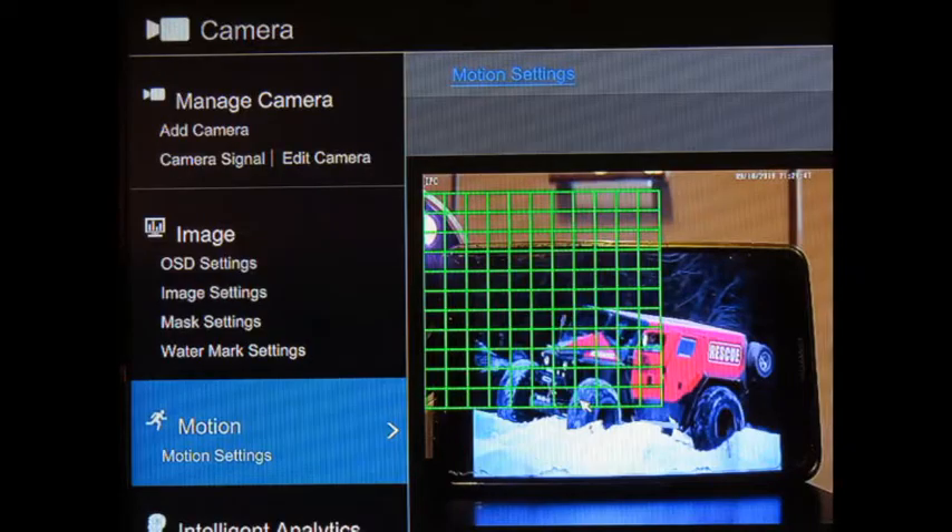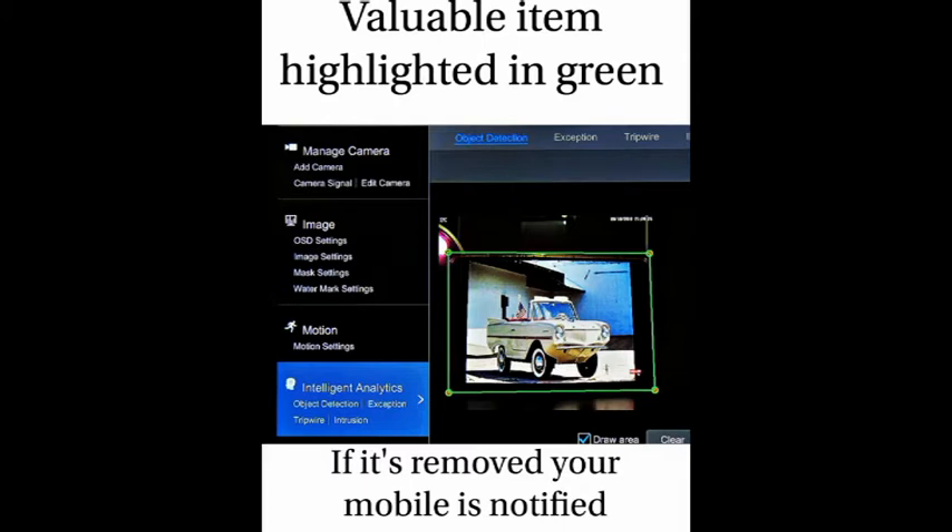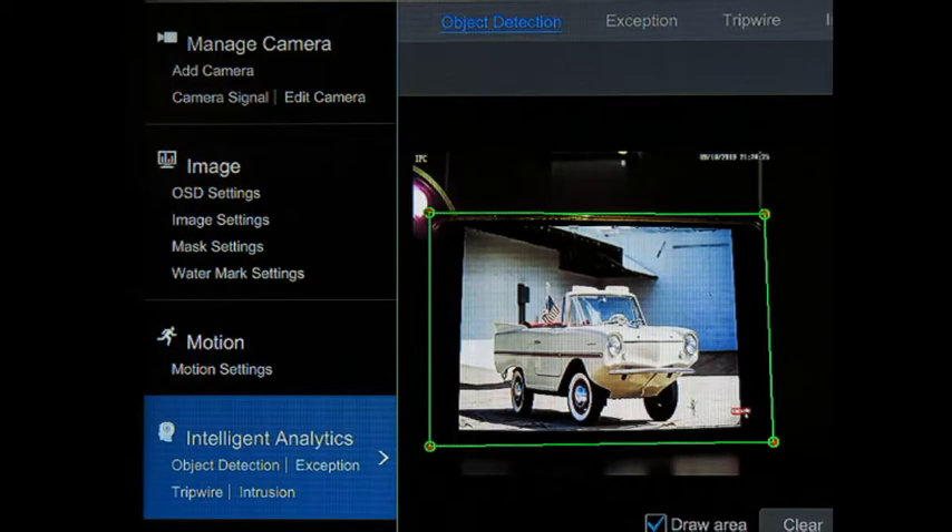I've set the detection area with a grid. If any motion is detected — for example, a car — you will be notified on your mobile. The next picture shows the detection icon I've been using. I've highlighted the valuable item with a green box around it, so if someone removes that item, again you'll be notified to your mobile.